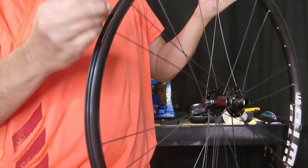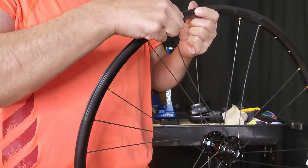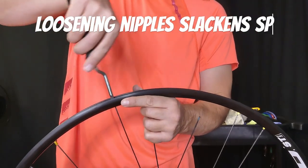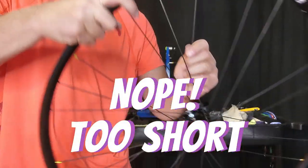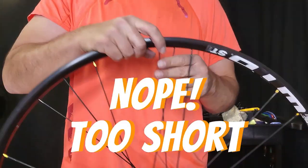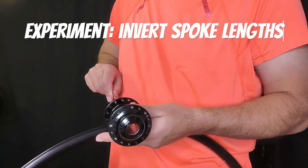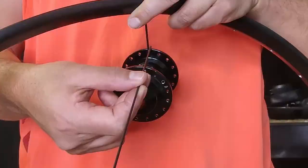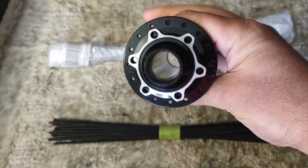I'm noticing that the nipples are getting caught up on the spoke holes. So all I'm doing is just loosening the nipples all the way around to give as much slack as possible. There we go. I already know that the disc side is too short. So what I did was experiment and took all the spokes out. Now I'm just going to inverse the spokes.